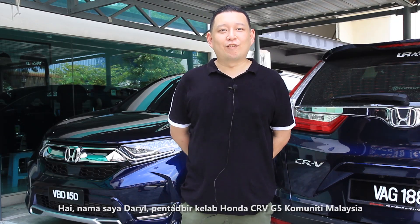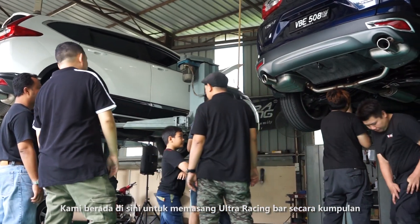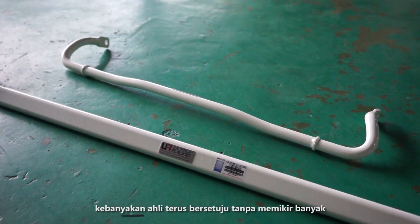Hi, my name is Daryl. I'm the admin of Honda CRV G5 community in Malaysia. We are here for Ultra Racing group installation. When we were first approached for this offer, it was a no-brainer.